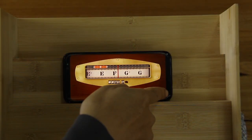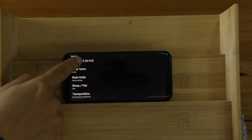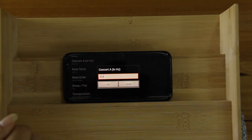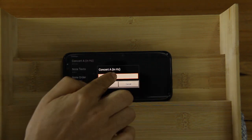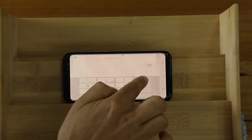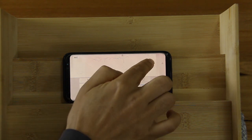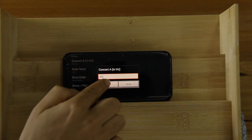To change the calibration, go to the information icon — it says 'Concert A.' Mine is set to 432. If you want to change it, just go and set it to 440 and confirm.